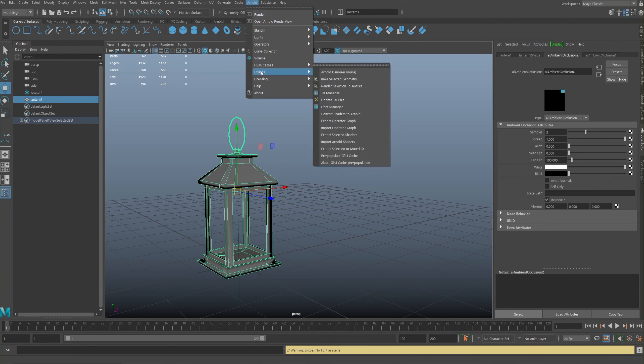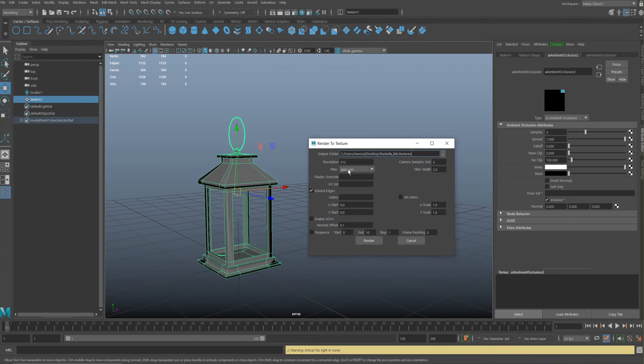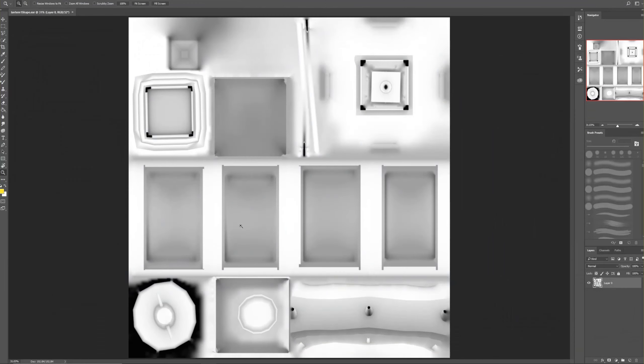Go to the Arnold tab and find 'Render Selection to Texture'. Pick your file, pick the resolution — I did 4K, so that would be 4096. It's quite high res; in hindsight I probably could have picked 2K and upped the samples a bit. I've already generated the texture so I'm not going to render another one now. If you're using multiple UDIMs press 'All UDIMs', but the objects all need to be combined, so save and version up before baking.